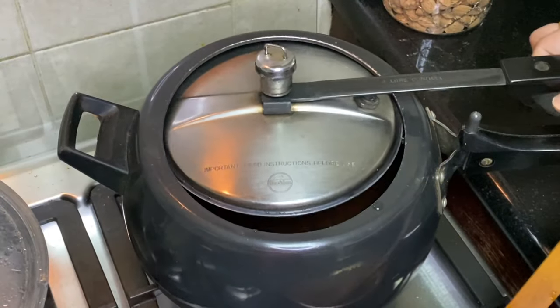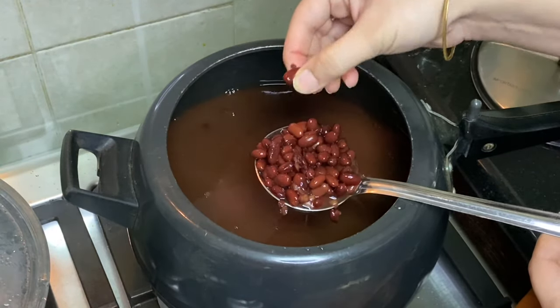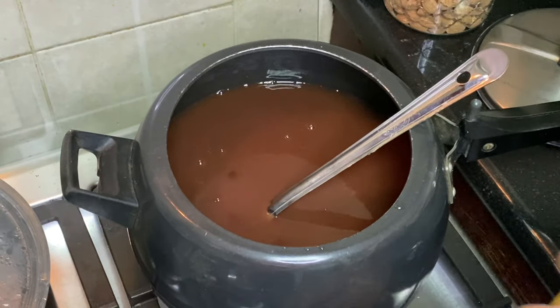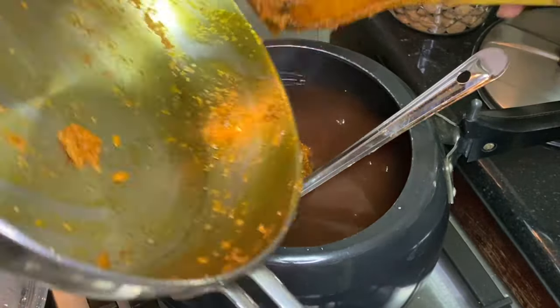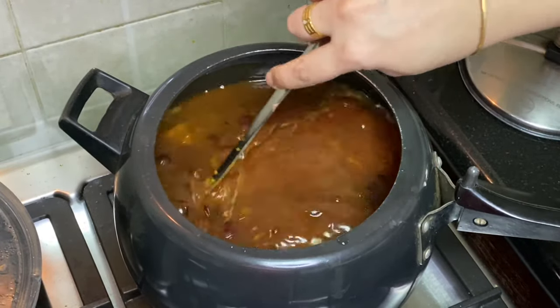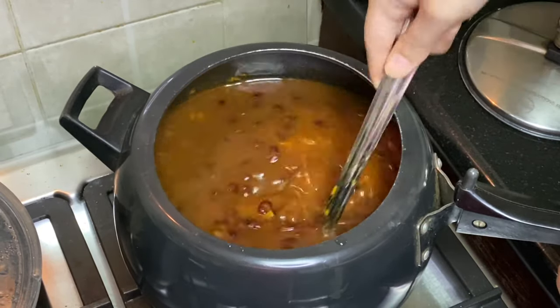Let's check on the rajma. The rajma is good and ready. Now we will add the masala to it and mix everything together.